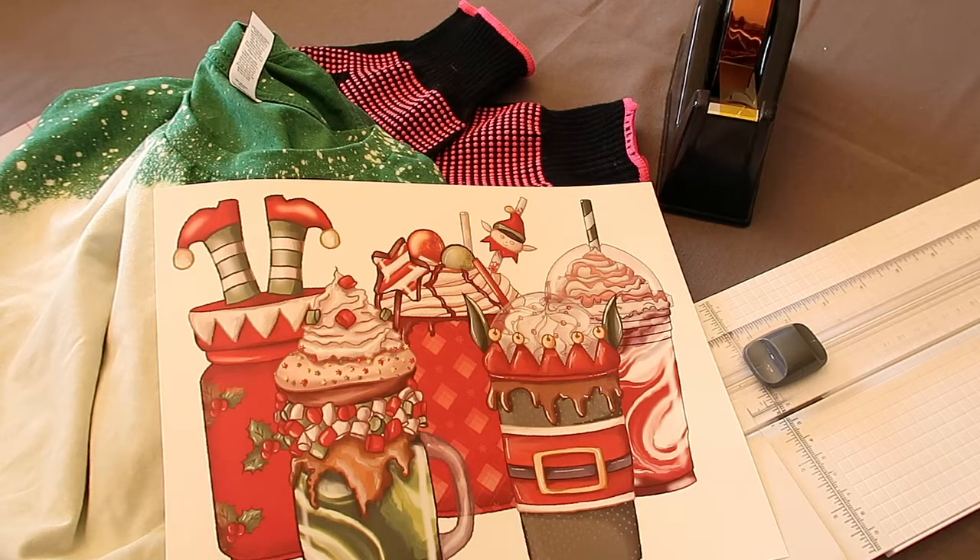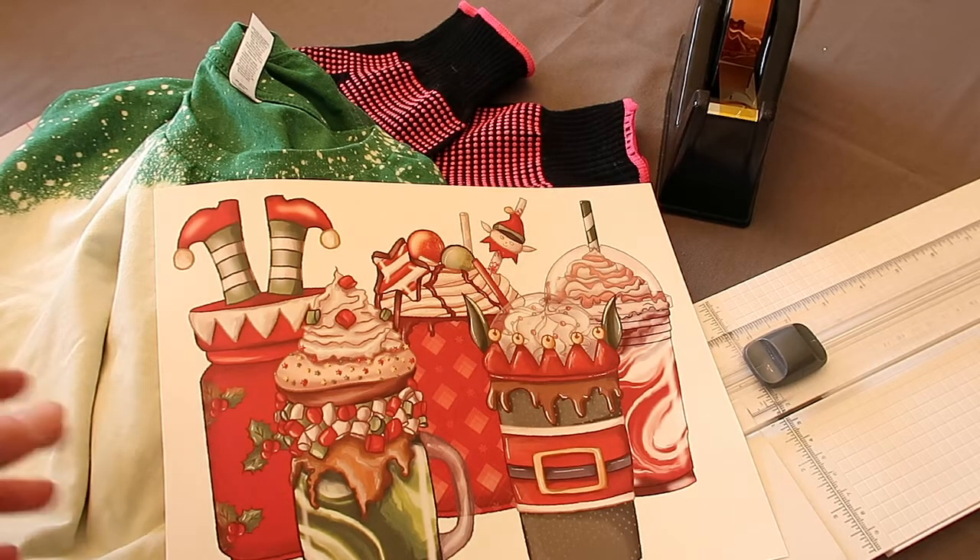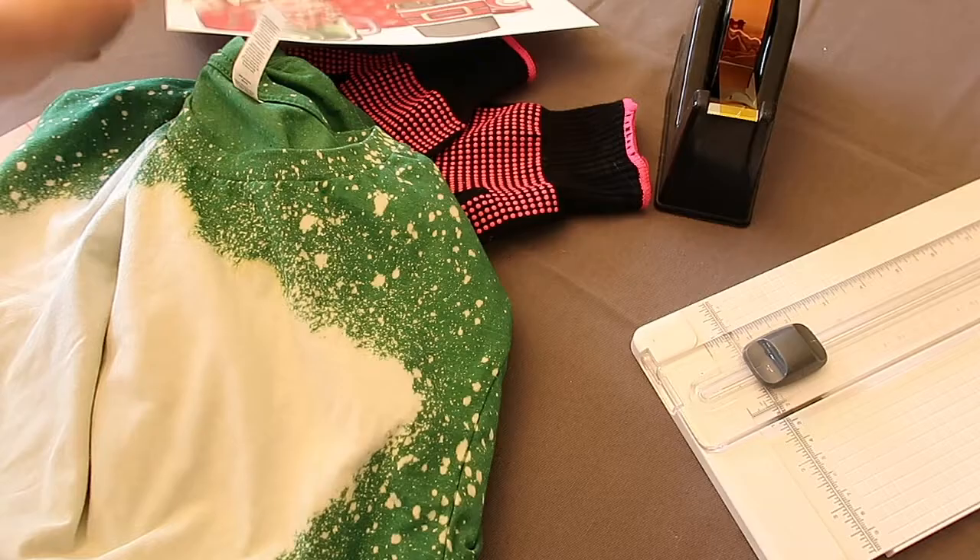Hello everybody, welcome to my channel. It is time to share with you guys how I make my t-shirts. Now it is almost Christmas time and I am super excited to make some shirts to wear, so I'm going to share with you guys what I got.